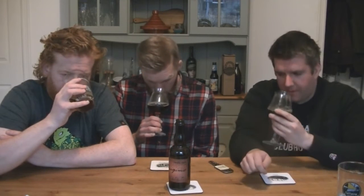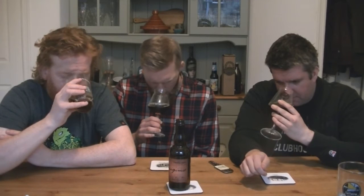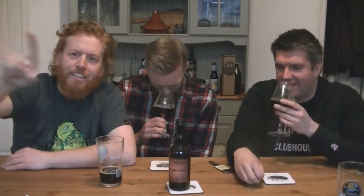It's similar to Cantillon, very cranberry. Yeah, cranberry, dark berries, pomegranate — that's very much a craft beer kind of aroma.